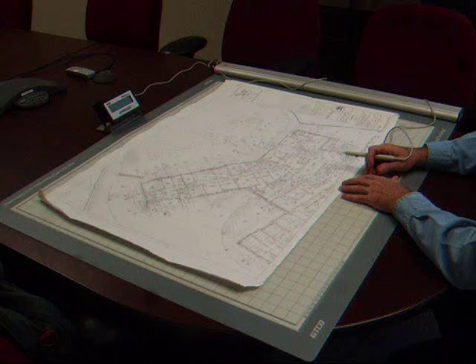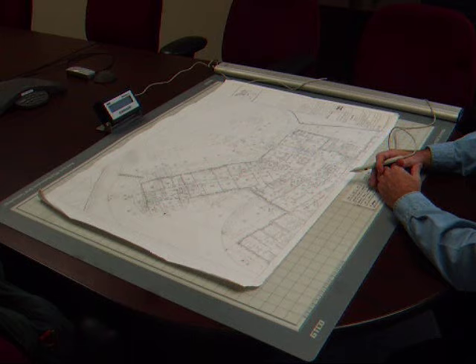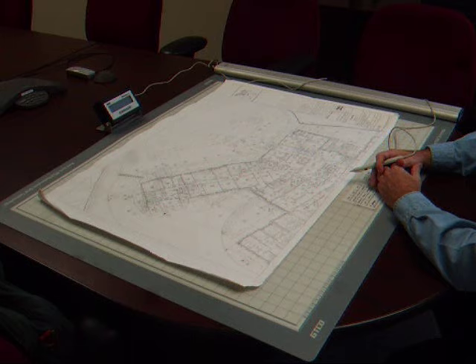The QuickRuler will work stand-alone all by itself, or if you need to, you can hook it to your computer and use it directly along with your current Excel spreadsheets. If you have any questions or need additional information about the QuickRuler digitizer, please feel free to call us toll-free at 1-800-731-3038.